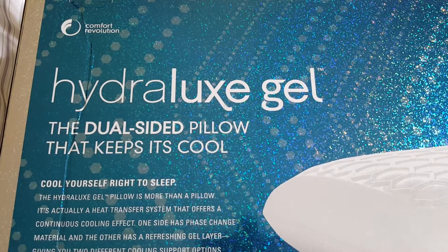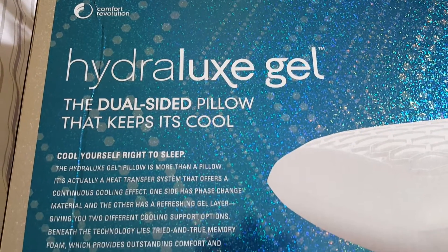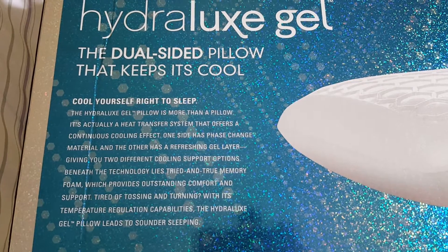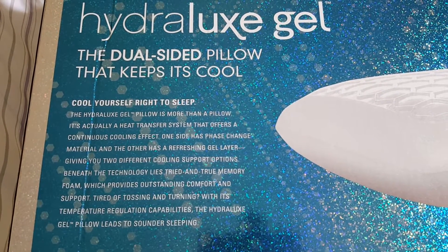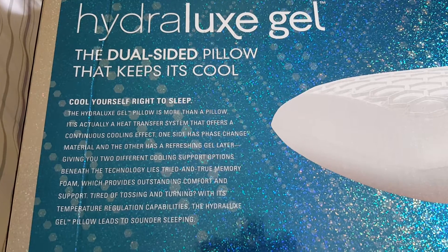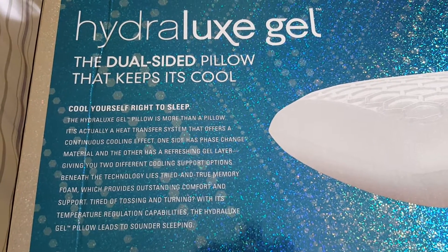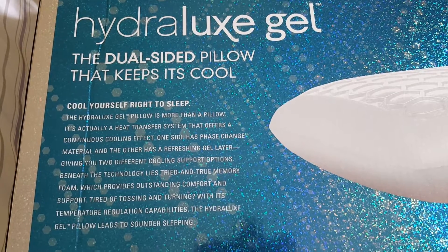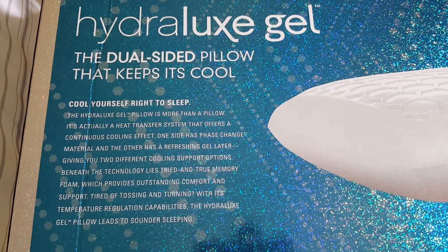It's a dual-sided pillow that keeps cool, and I'll read what it says here. Cool yourself right to sleep. The Hydrolux Gel pillow is more than a pillow — it's actually a heat transfer system that offers a continuous cooling effect. One side has a phase change material and the other side has a refreshing layer, giving you different cooling support options.